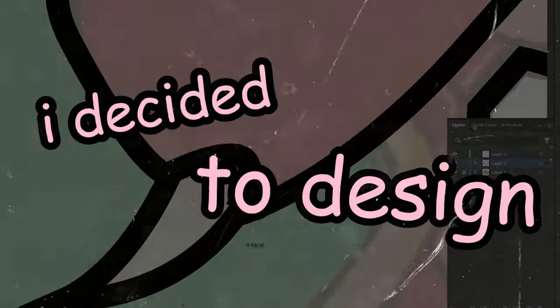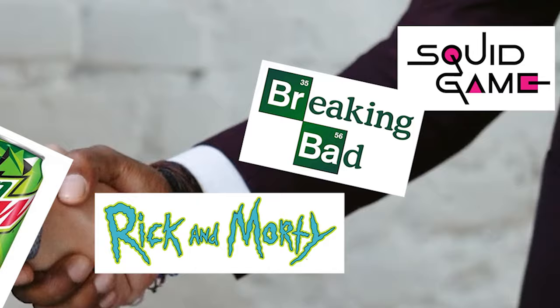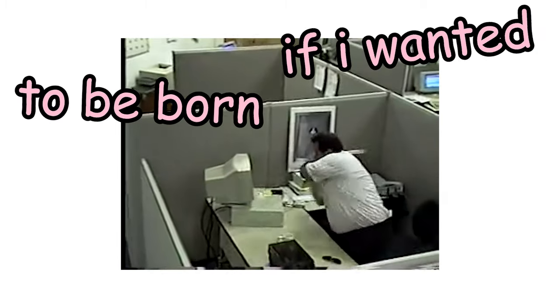I am a graphic designer. I decided to design collaborations between popular brands and equally popular TV shows. No one asked about it, but no one asked me if I wanted to be bored as well.